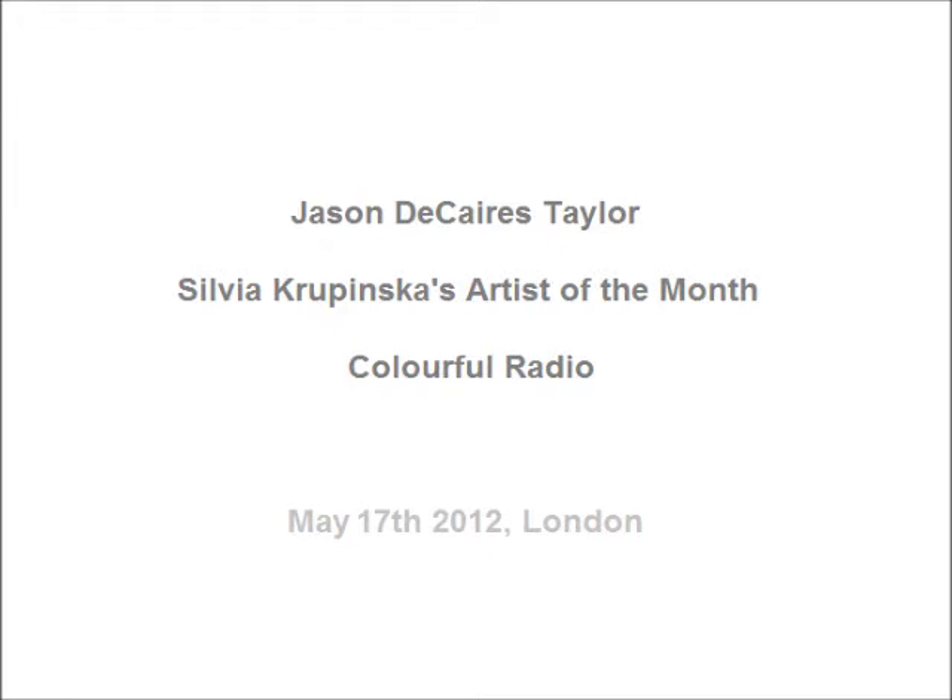It's 11 minutes past 12. Rosemary Laye with you until one o'clock. Emerson Ford will be here shortly after 12:30, but for now it gives me great pleasure to welcome back to the artist of the month slot. Contemporary sculptor Sylvia Krupinska is in the house. How are you, Sylvia? Thank you, Rosemary, very well.